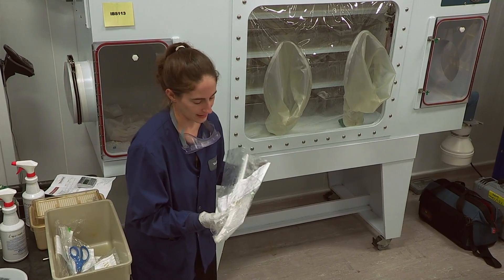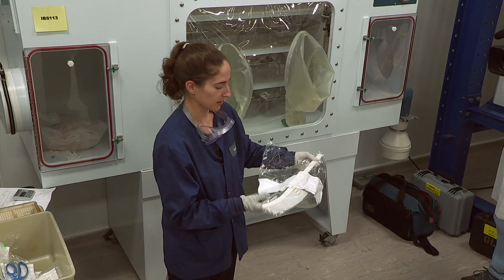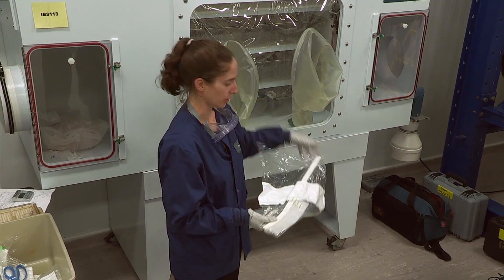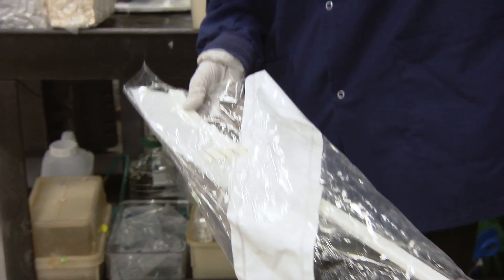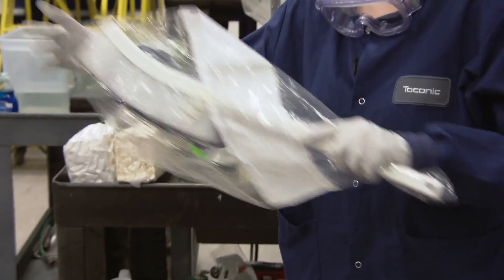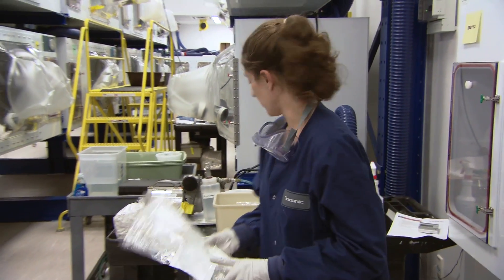One other thing we have is just a basic brush, almost like a brush you would use for your car. This is really helpful when you're cleaning the isolator to go through and dust off the individual shelves once the cages are removed. You could also wrap a paper towel soaked in sterilant around it to help reach the far corners to get out all the dust and food particles.